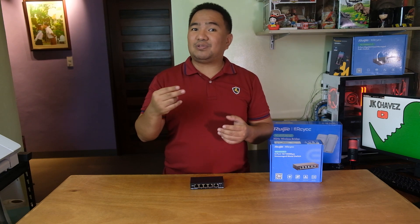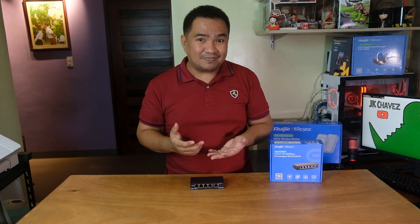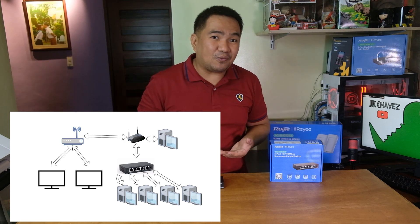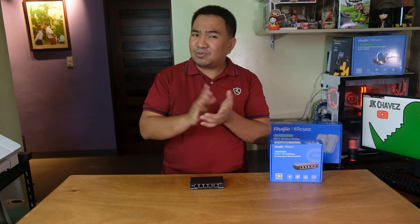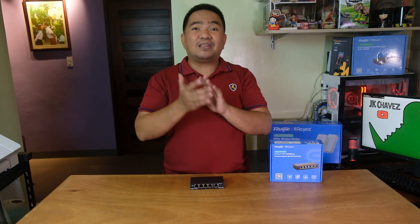What if you have 5 desktops and 2 TVs? Yes, you could buy wireless LAN adapters for your desktops and the problem is solved — but not so easily. Wireless will work, but a hardwired LAN cable is more stable compared to a wireless network. That's why data centers and servers use LAN cables or fiber optic for their connections.